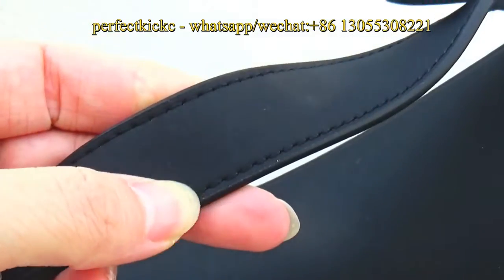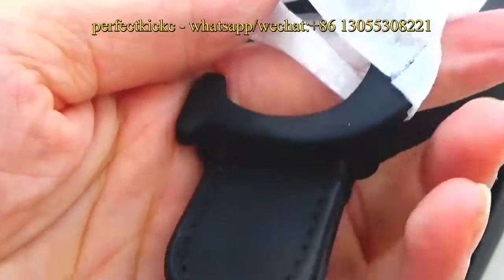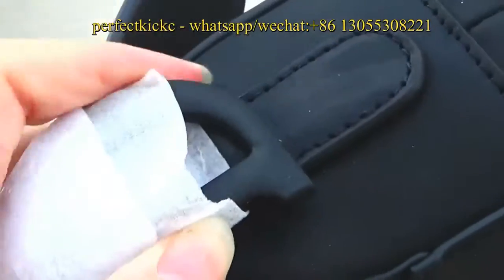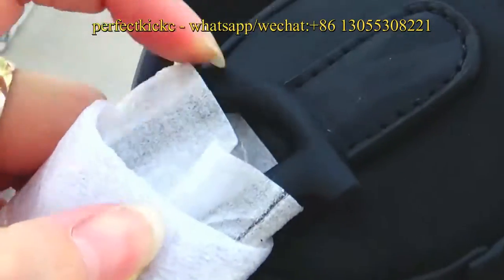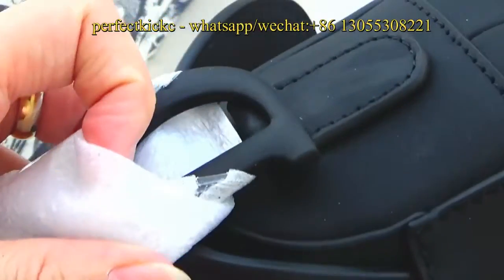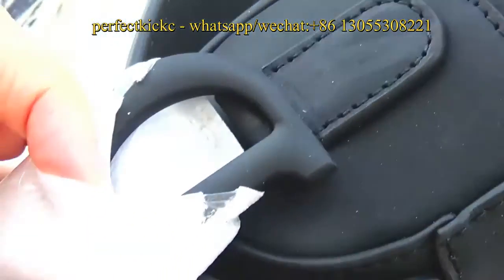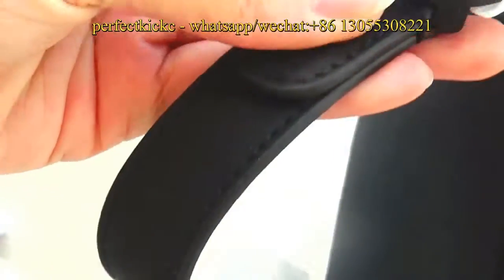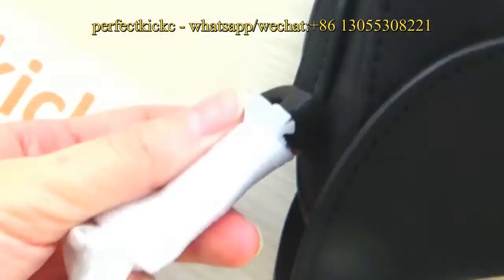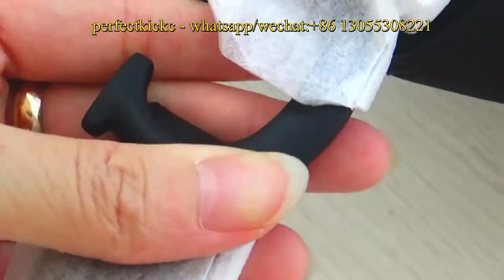The same material as the bag. And on the top of the bag, you can find the CD logo with hardware material, combined on the top. Check the other side — there is another CD logo with hardware material.